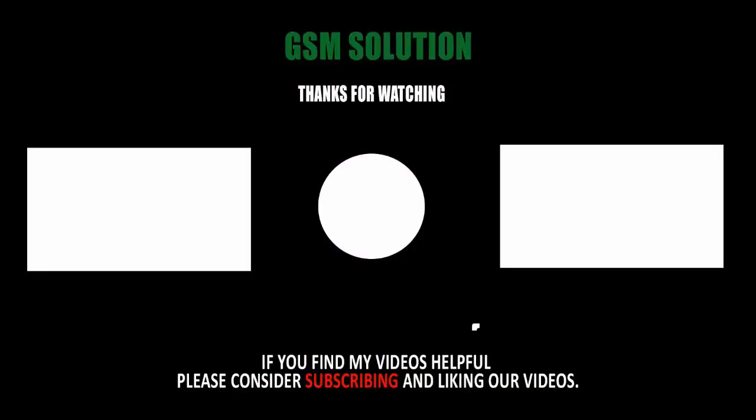Thanks for watching my video. Please support me — like, share, and subscribe to my channel. Thank you.